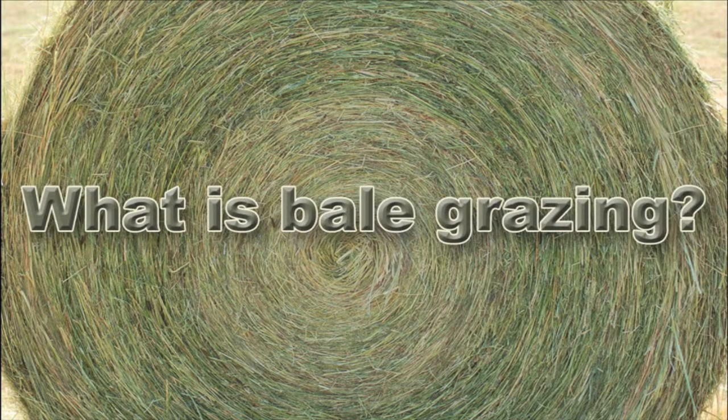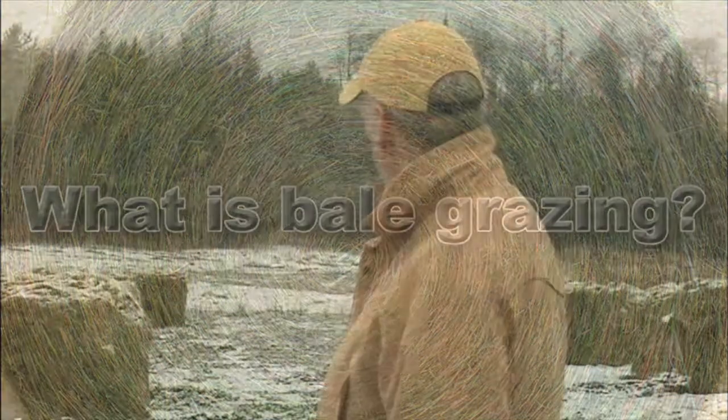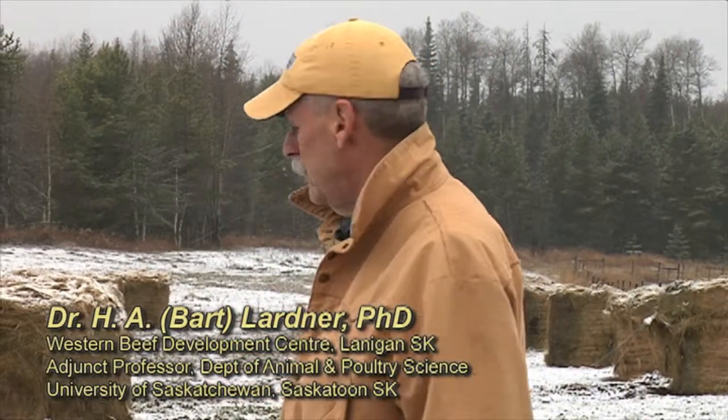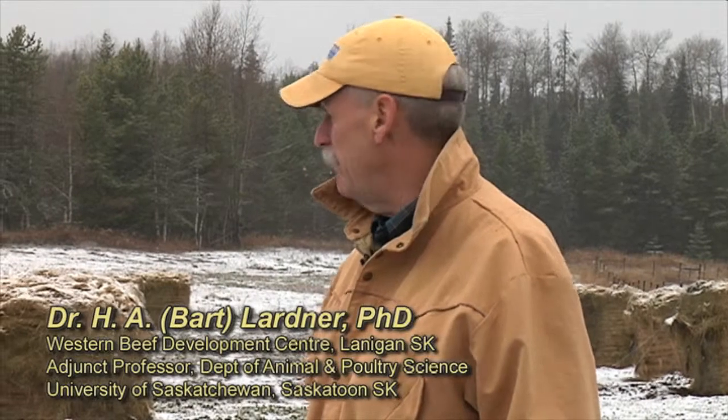What is bale grazing? It's simply a strategy to winter feed where we're asking the cows to walk to the feed versus us taking the feed to the cows. Bale grazing is pretty much defined where you're picking a nutrient deficient spot on your farm or ranch — an area that may not have adequate fertility and you want to move the fertility to that area for the subsequent growing season.